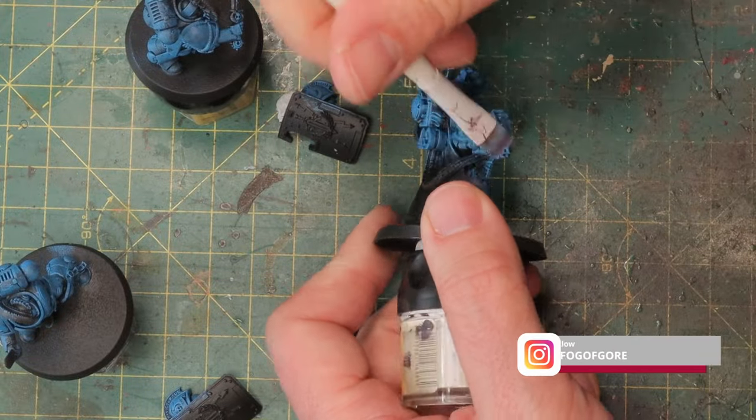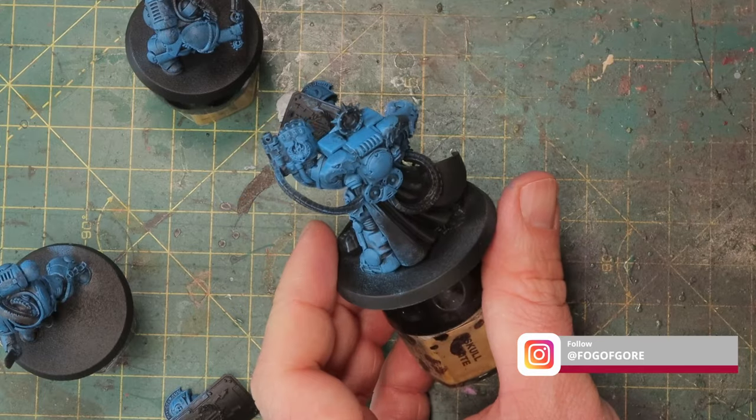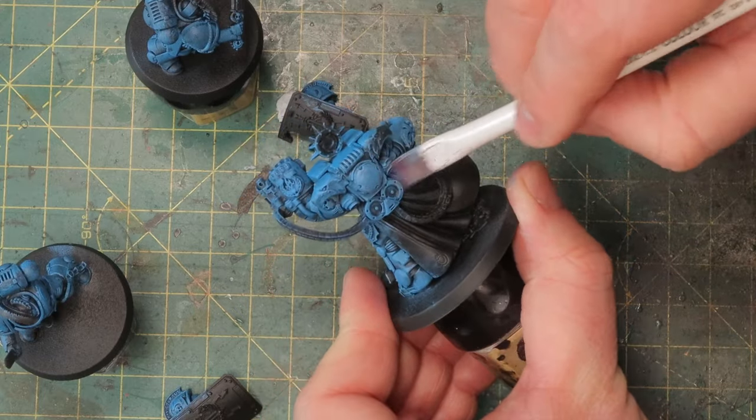That way you can work much faster and get your army on the table in no time. It will still look as if it has a highlight but without the effort that goes into actually giving it the highlight.